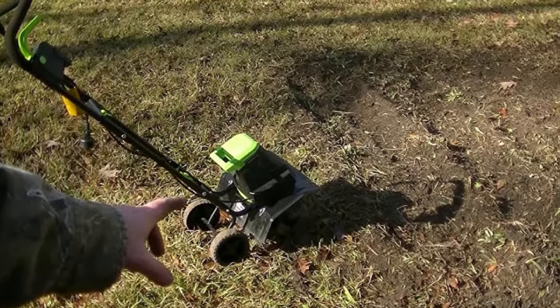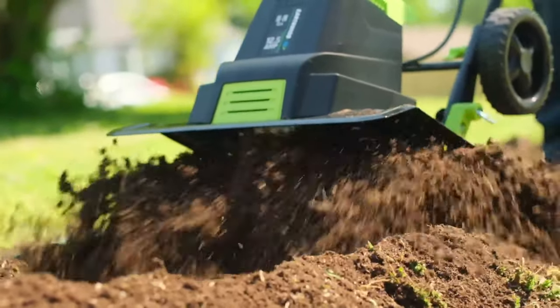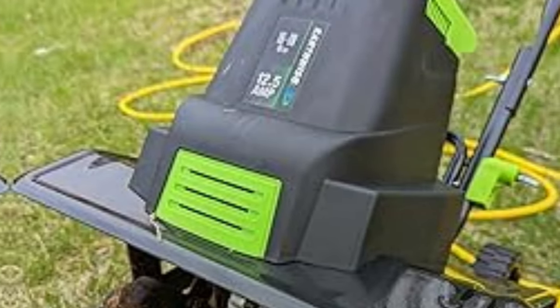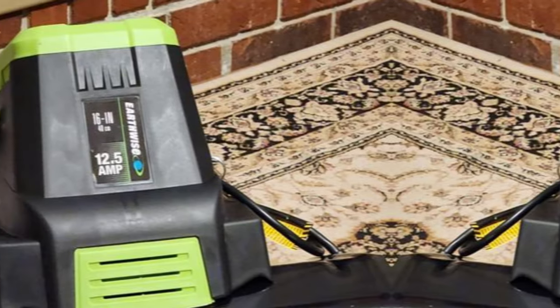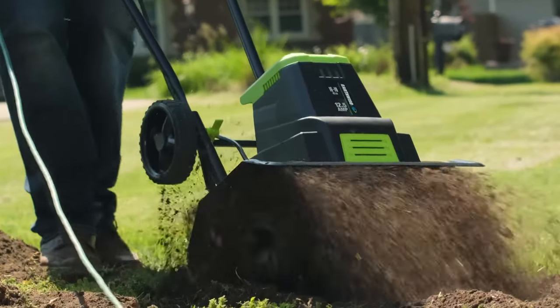If there's one thing to be aware of, it's that the corded electric design may limit your mobility compared to a battery-powered model. However, the long handle and lightweight construction make up for this minor inconvenience. In conclusion, the Earthwise TC70125 is the best electric tiller for small to medium-sized gardens. Its powerful motor, lightweight design, and eco-friendly operation make it a standout choice.